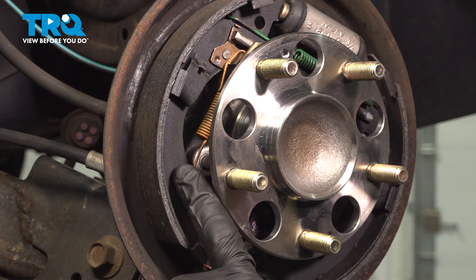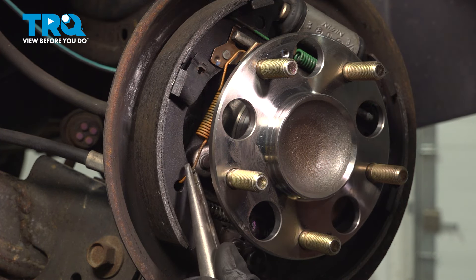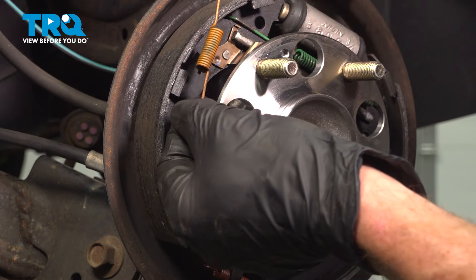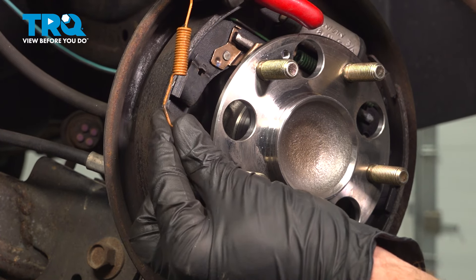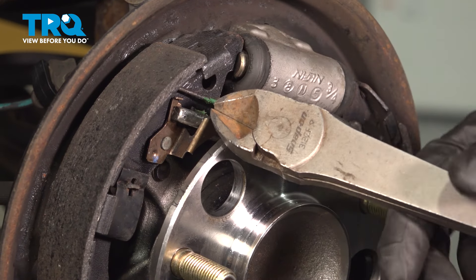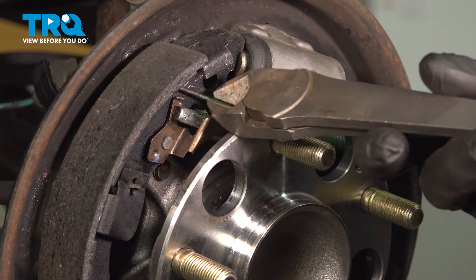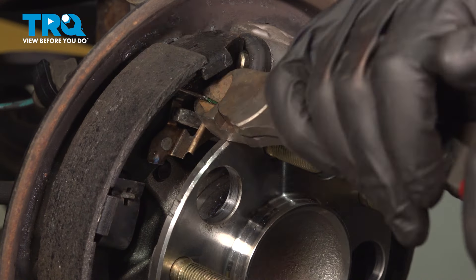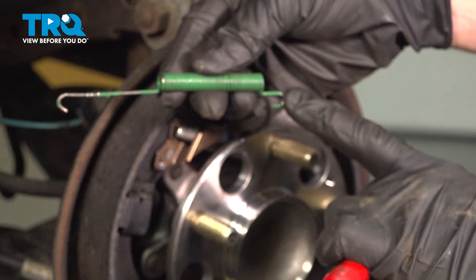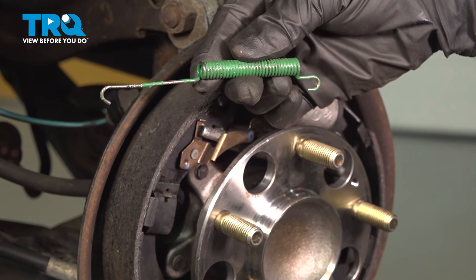Let's continue on with some long nose pliers. Grab onto this spring, pull it out of the hole, and remove it from the area. We do not want to damage these springs because we will be reusing them. Give it a quick inspection and set it aside. The next thing we'll do is start removing our upper mounting spring. It will be easiest to grab and hold onto with some cutters, but you want to be extremely careful not to physically cut the spring or damage it in any way. Pop that out of there. Give the spring a quick inspection — you'll find that the rearward side has a shorter hooked area than the forward side. It's something to keep in mind for during the installation.